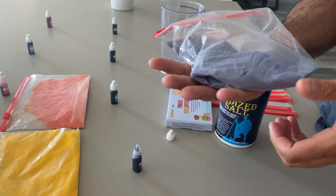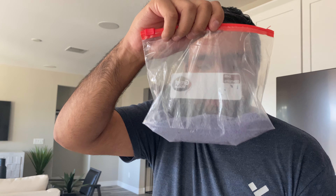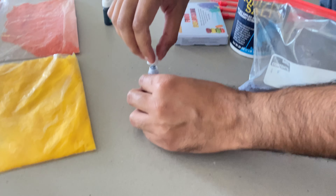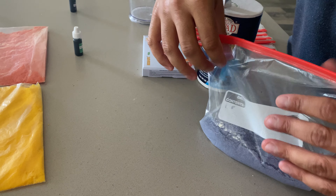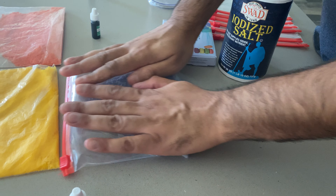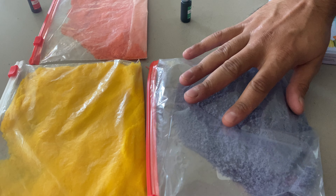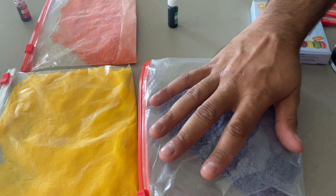We're using this for Diwali, an Indian holiday, so we needed to create these colors. You can see we've got purple done. Remember, 10 drops of the concentrated liquid food coloring. Put these out and leave them for a little bit to let them dry. So we have orange, red, and purple now done.